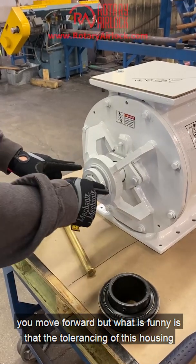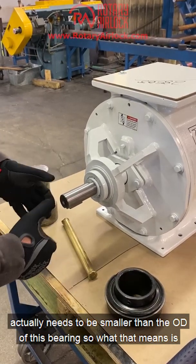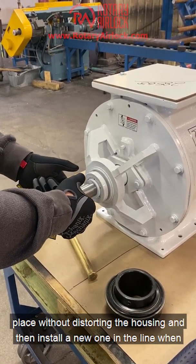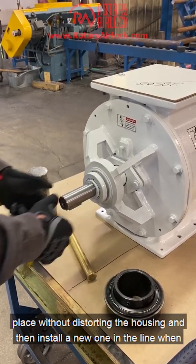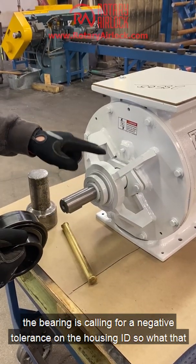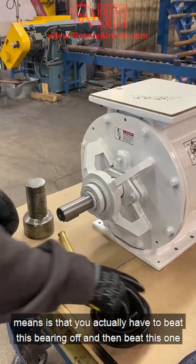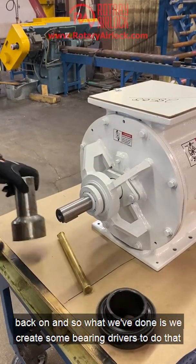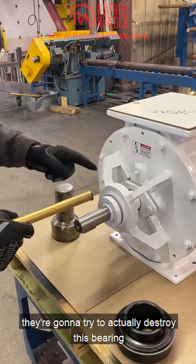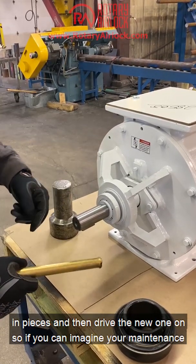The tolerancing of this housing actually needs to be smaller than the OD of this bearing. What that means is that you're asking your maintenance crew to somehow beat this bearing out of place without distorting the housing, and then install a new one in line when the bearing is calling for a negative tolerance on the housing ID. So you actually have to beat this bearing off and then beat the new one back on. We've created some bearing drivers to do that, but most maintenance guys don't actually have this — so they're going to try to destroy the bearing, then come up with some kind of tool to yank it out in pieces and drive the new one on.